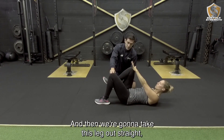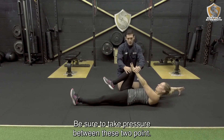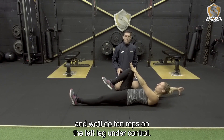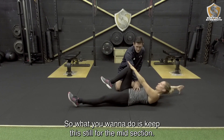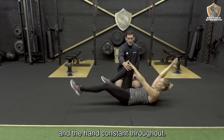Then we want to take this leg out straight and the thumb out behind. Make sure we maintain pressure between these two points. I want to bring the hand up through to the left knee. Do 10 reps on the left leg under control, keeping the midsection still and the pressure between the knee and the hand constant throughout.